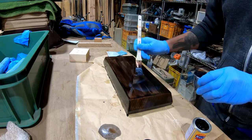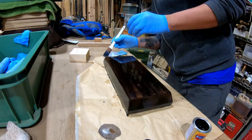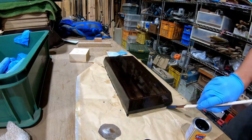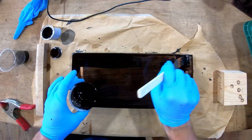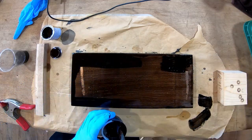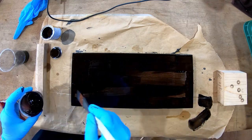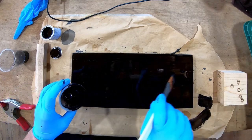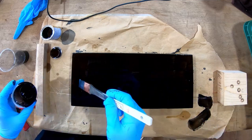Before the second coat I limited the sanding to just cleaning up any major drips from the edges — the idea is to build up multiple layers so you don't want to knock the finish down too much. You can see how much better the second coat looks on the bottom, really deepening the black and gloss. I thinned the urushi for the second coat as well but a little less so. As the lacquer settles and dries it will even out and make for a smooth finish.